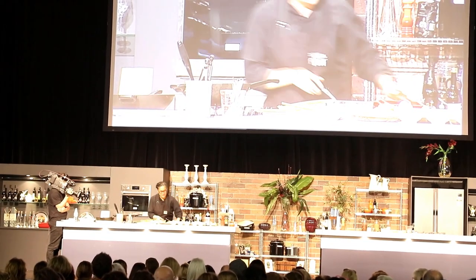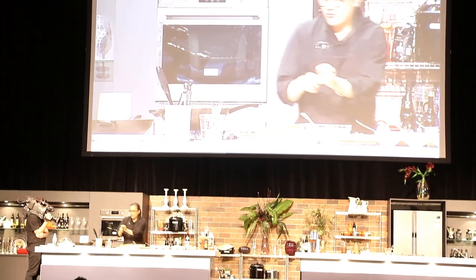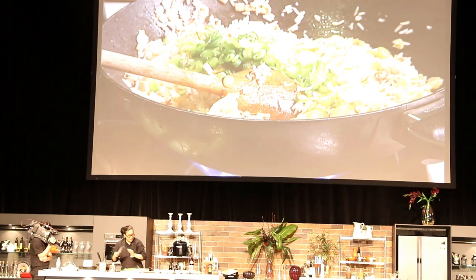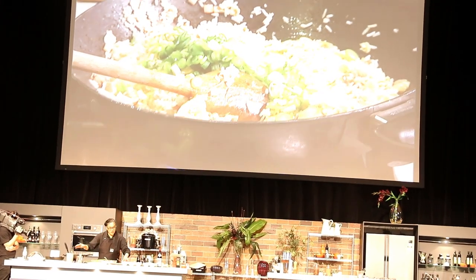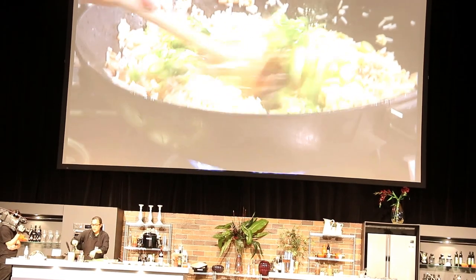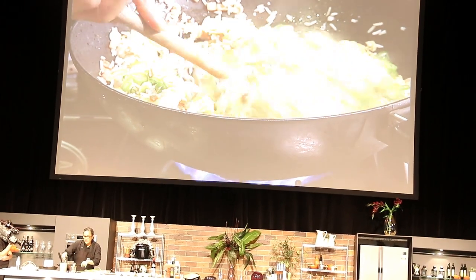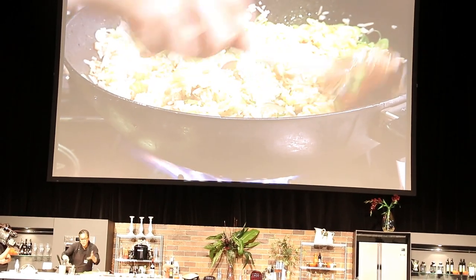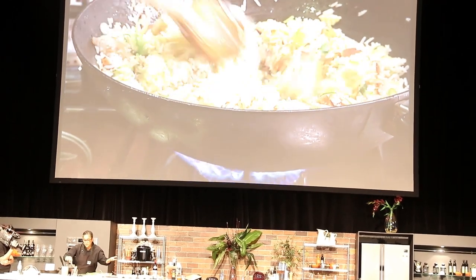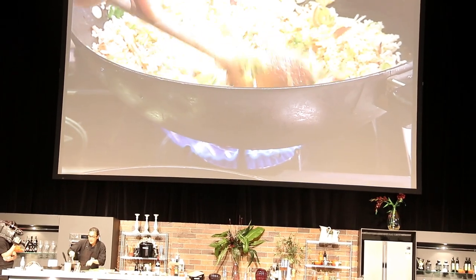We're putting all of our energy into that. So, freshly sliced shallots in there. And of course you can put fresh herbs in this as well. You would probably put those on the top — if you throw the herbs in at this point, they'll go brown, as you know.